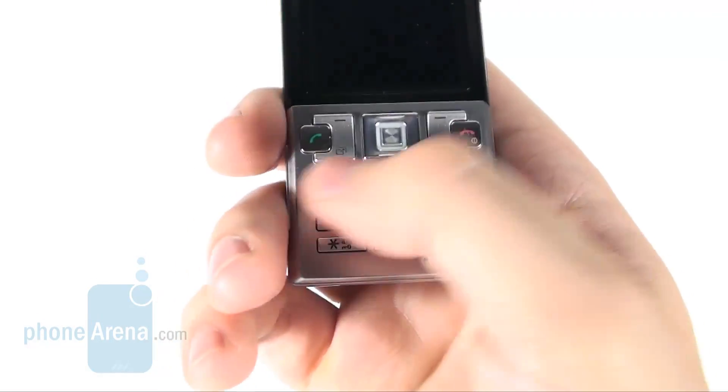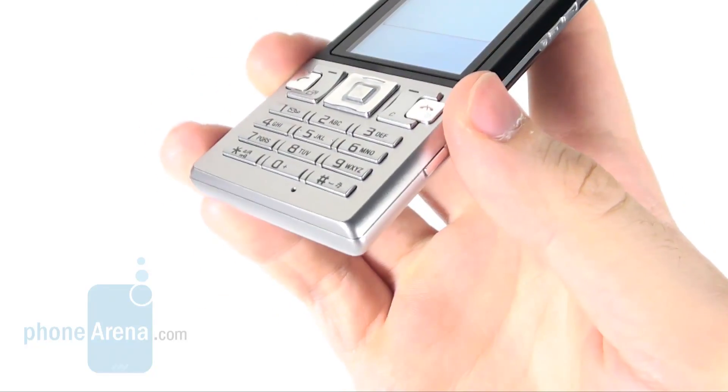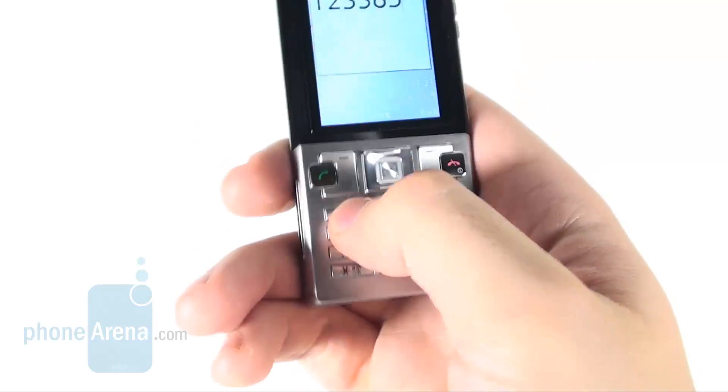Despite the compact size of both the phone itself and all the buttons on it, dialing numbers and typing messages feels quite easy and enjoyable.